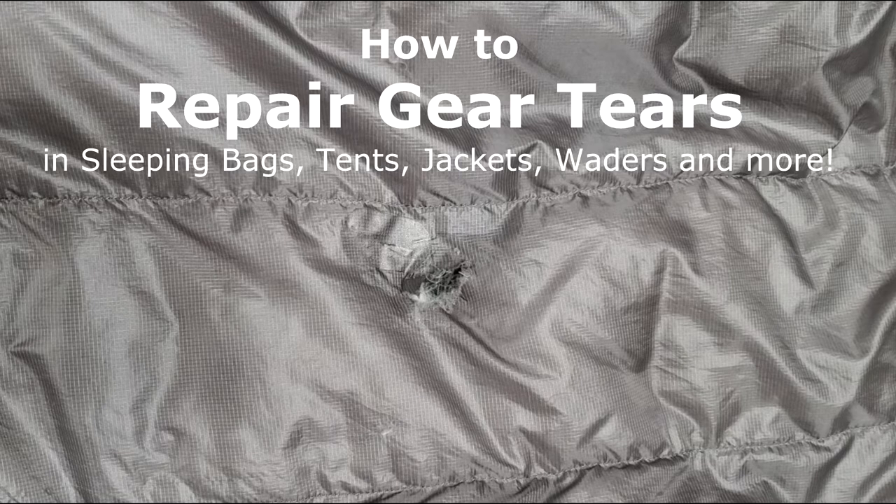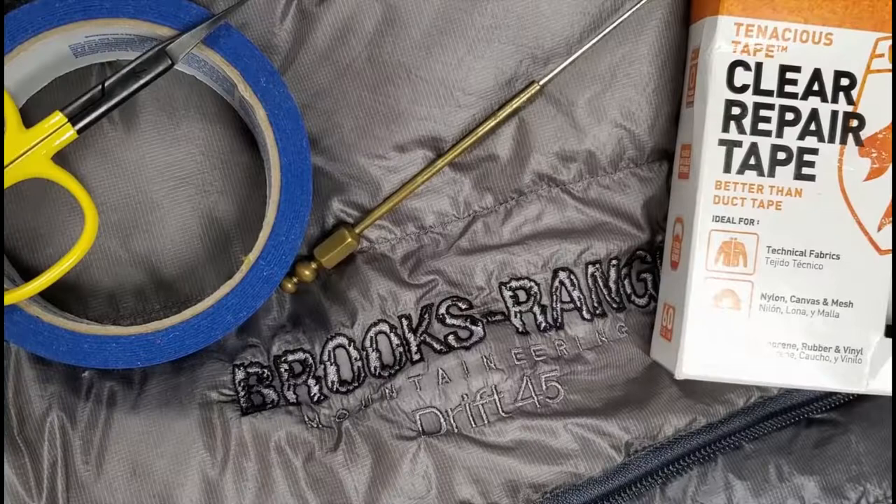Hey folks, Sven, Photo Fisher Svensson here. Got a little quick project for you today I'd like to share with you. It's how to repair a tear in a very expensive sleeping bag. I'll show you my methods, so let's get to it.